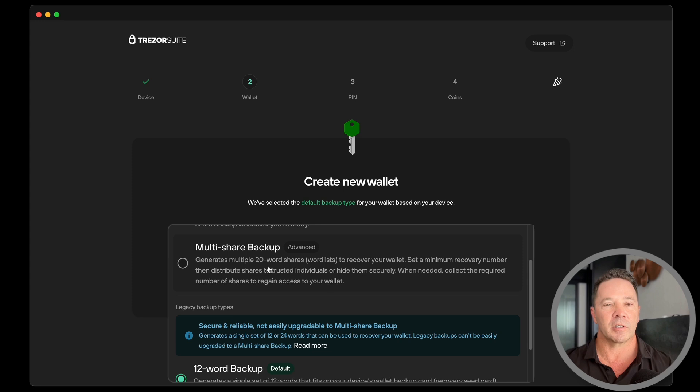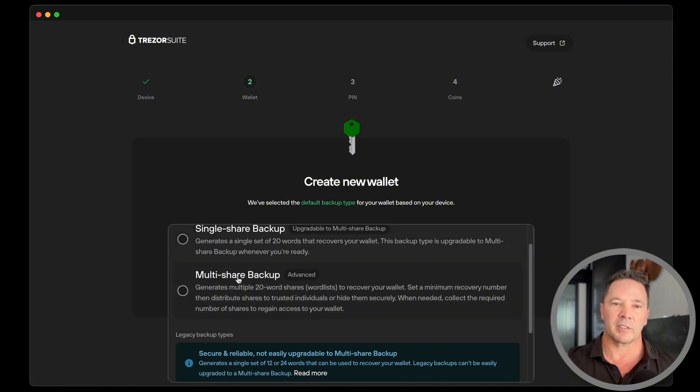I'm not going to go through the full setup because it takes a long time. I would limit the number of shares to three or five, because you're going to get either 60 or 100 words to record and secure safely — that's a lot. So three or five; I wouldn't go beyond that number of shares. You would choose one of these options and then move forward with the wallet setup just like normal.